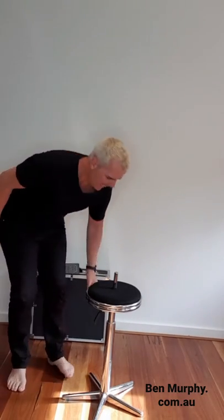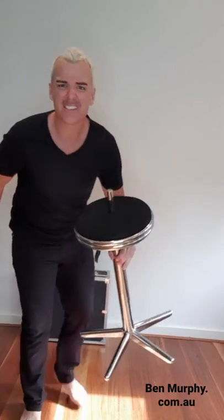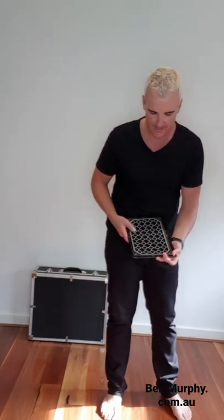Oh, that really hurt. Welcome to another edition of Magic Bits. Today, I thought I would perform a card trick for you using one, two, three jumbo-sized cards.